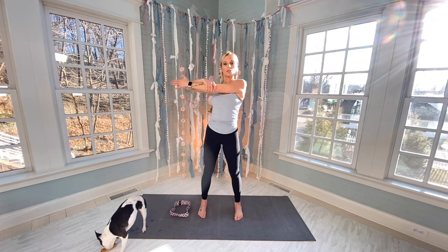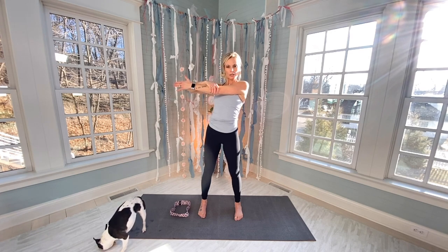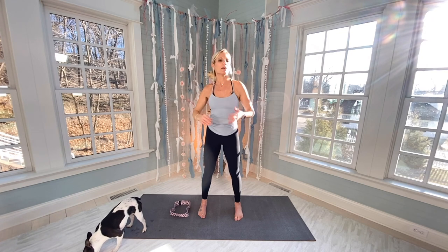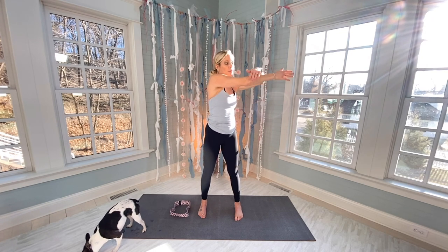Drop your bands. We did a ton of shoulders in that 15-minute workout. Ease into your stretch — pulling your left shoulder away from your chin, dropping it into the socket. My arms actually get really tired in my day, so I do this stretch throughout my day.